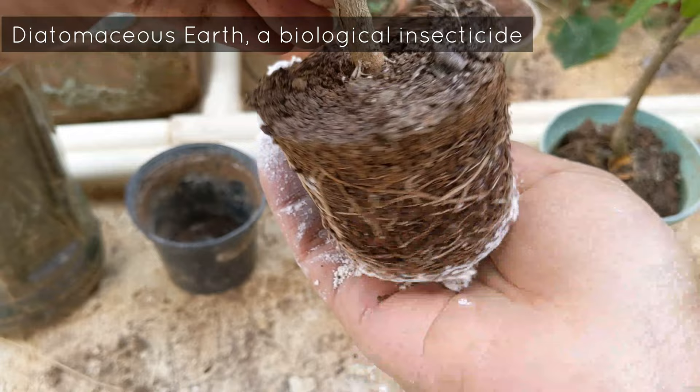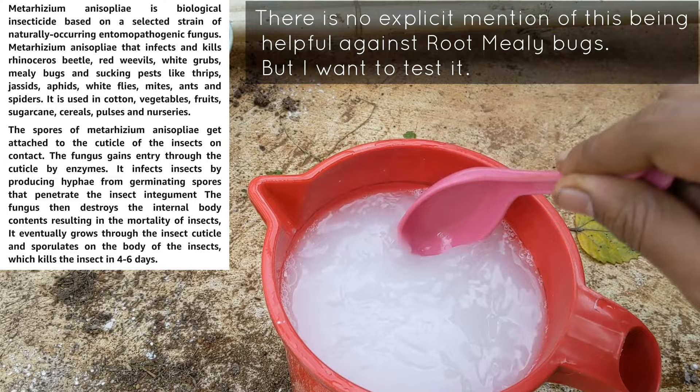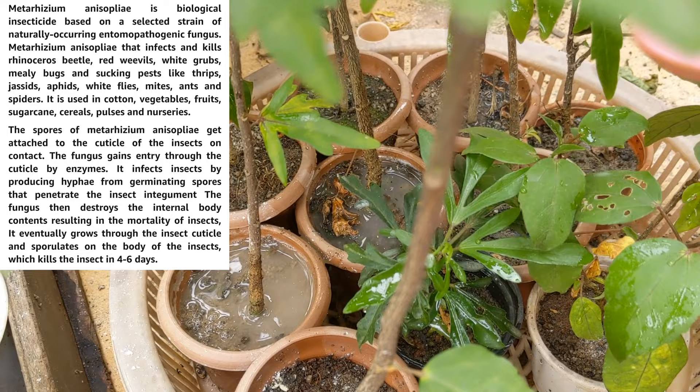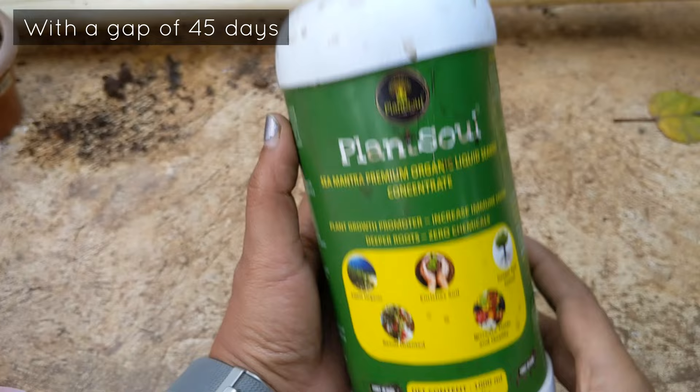I can't just discard them — it's one year's worth of hard work. I tried using DE powder but didn't find it very effective. Next I bought a bio-insecticide, Metarhizium anisopliae. It attacks the host bug: it comes into contact with the mealybug, gets inside it, starts growing, and finally destroys it. I applied this insecticide to all my plants.